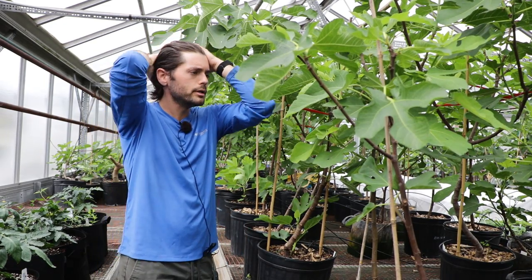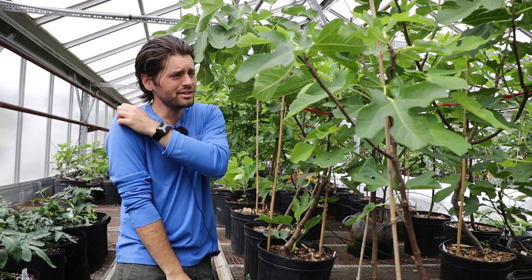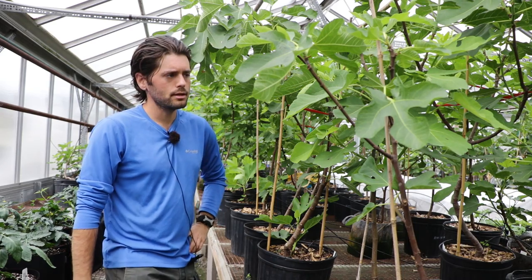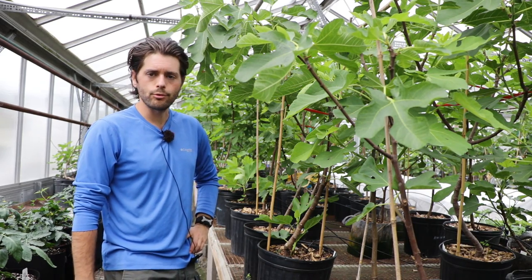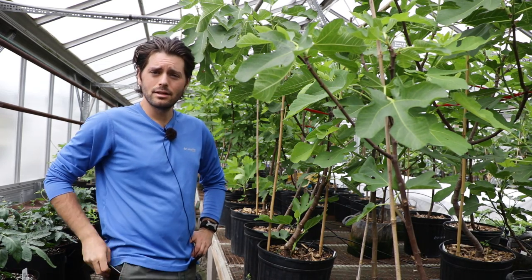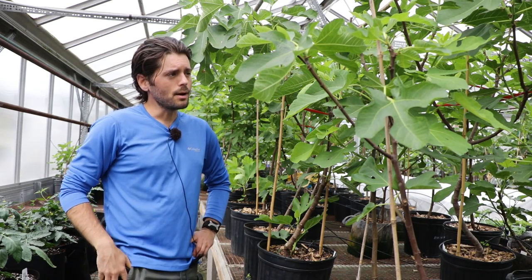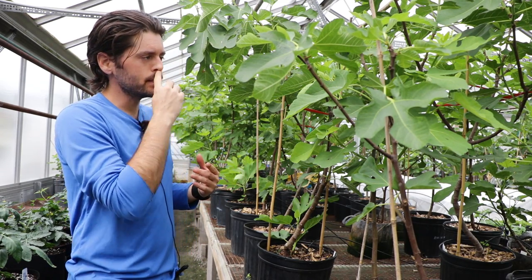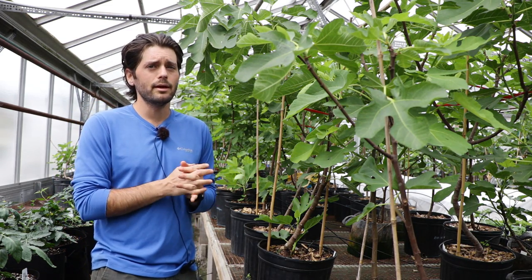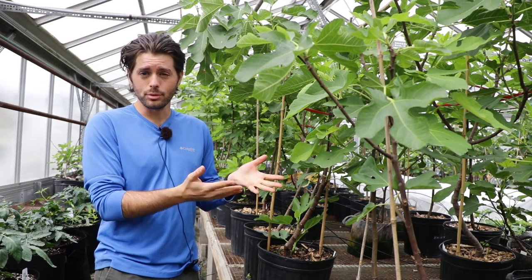So you're looking at probably about four to six Celeste varieties in here, and they will fruit probably in the next 60 days. Today is May 9th, so fast forward 60 days — that's two months — we're looking at probably July 9th to see fruit on this tree. That's the beauty of this greenhouse environment.